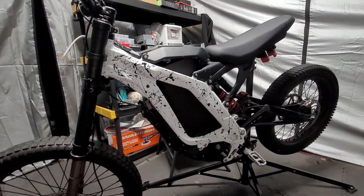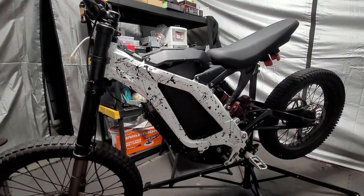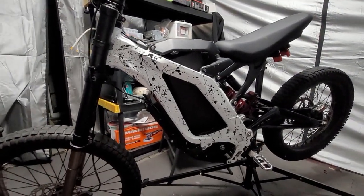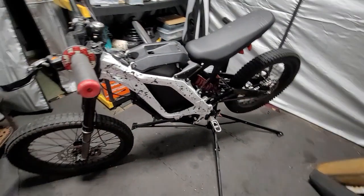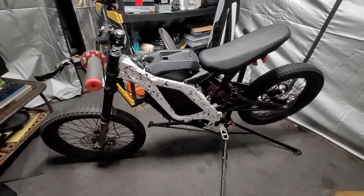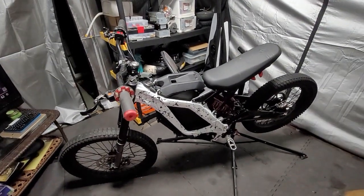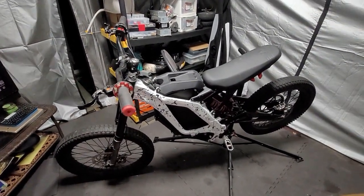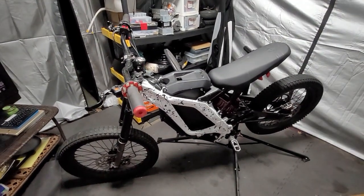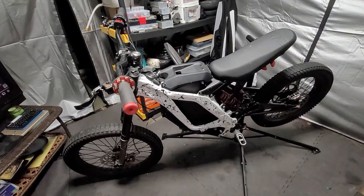Good morning, good evening, good afternoon — whatever the case may be in your part of the world, crisscrossing wise. I'm back real quick with a short video. I have an update for you guys, and I stated this during my live stream, because I thought it may be the reason why this bike was not working when I got home.